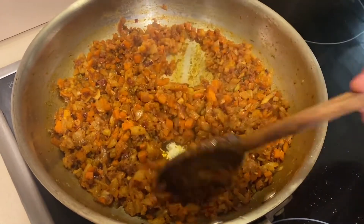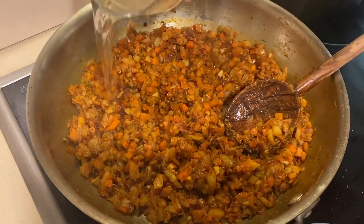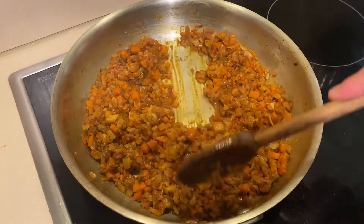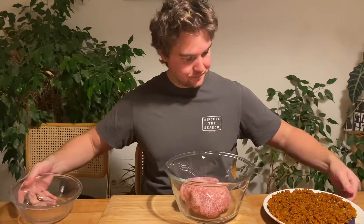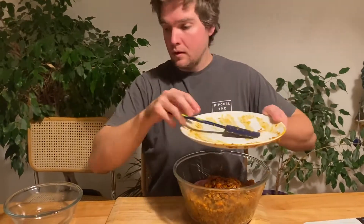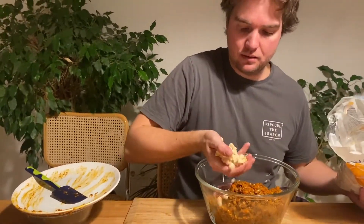After about 15 to 20 minutes it should be looking nicely caramelized. Taste for seasoning and add a little more salt if needed. Add a splash of water to lift anything stuck on the bottom, and once the water has evaporated it's ready. Remove from the heat and let it cool completely. Once cooled, add the vegetable mix to a bowl with your pork mince and add a couple of handfuls of breadcrumbs.